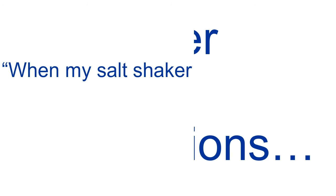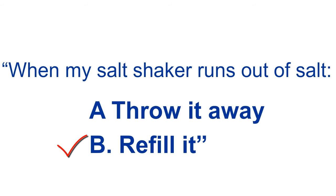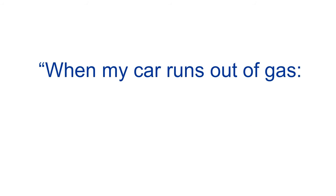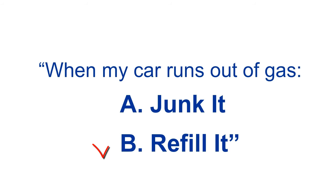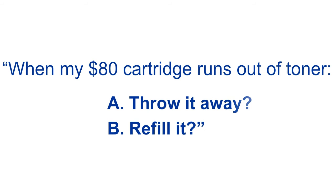But first, ask yourself these questions. When your salt shaker runs out of salt, do you throw it away or do you refill it? You refill it, of course. When your car runs out of gas, do you junk it or do you refill it? Again, you refill it, of course. But when your $80 toner cartridge runs out of toner, do you throw it away or do you refill it?